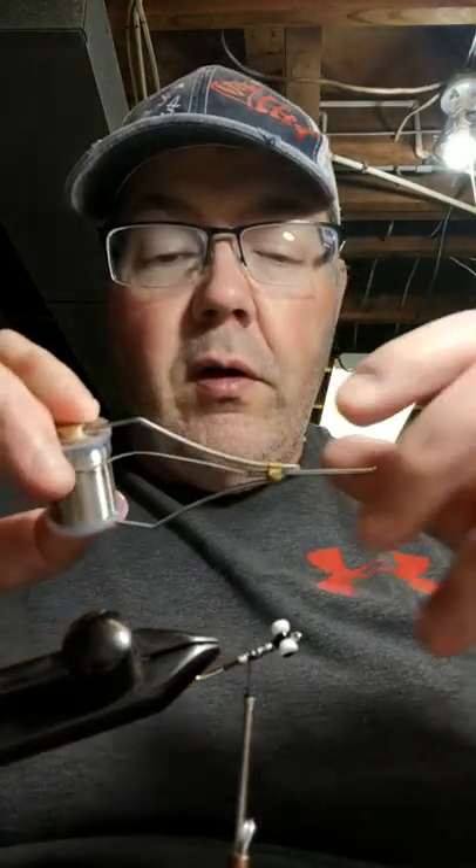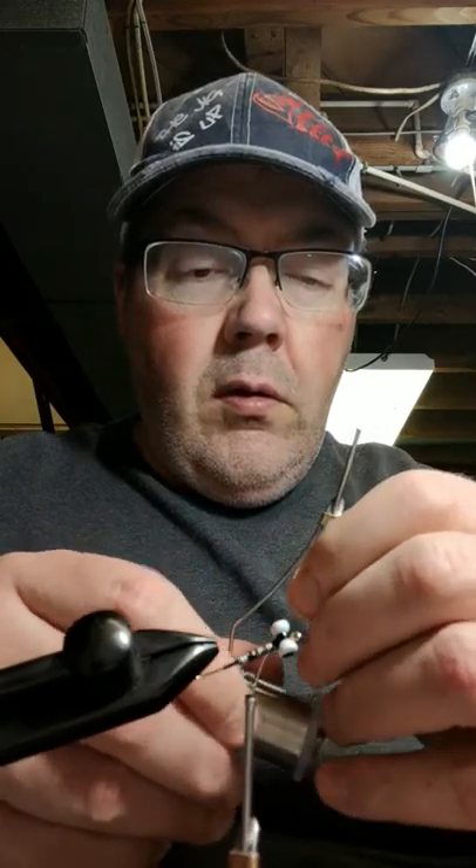Along the body here, I've taken some lead round wire and wrapped the hook to get a little bit more weight. That's just going to help it drop a little bit faster to get you down there where the fish are.